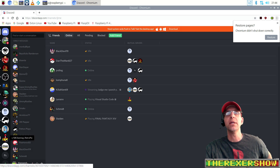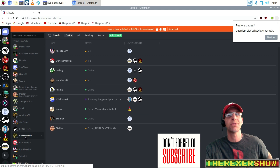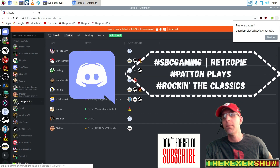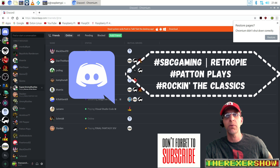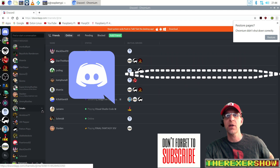If you want to see more on this image, subscribe to the Rexer Show. I just received my Level Up arcade cabinet which I'm working on, and I've got some show stuff coming out. You'll find me on this Discord, on PattonPlays, on Rocking the Classics, and on Twitch and YouTube. Subscribe, get the notifications, and stay tuned for more on this RetroPie image. Thanks for watching!